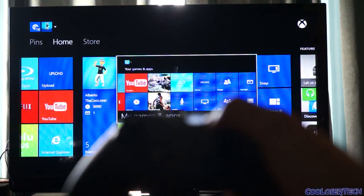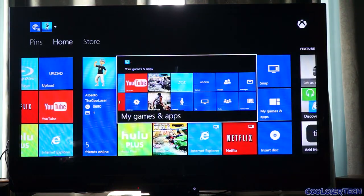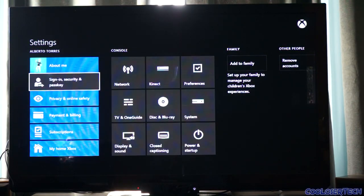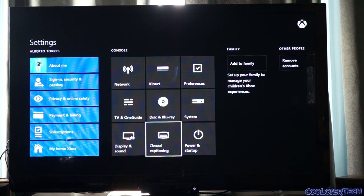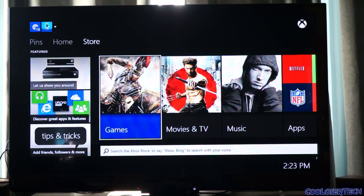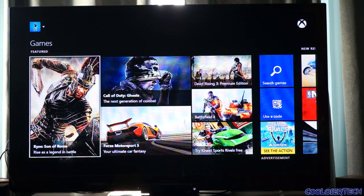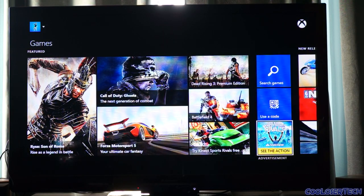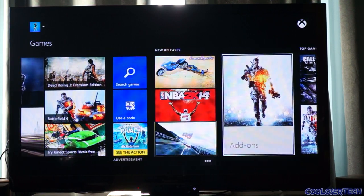In settings you've got all your payment, billing, and subscriptions, sign-in security, network, and preferences. And yes, it is a Blu-ray player - I always joked that Xbox was going to get a Red Ray player. You can check out the games available right now but there aren't many - that's what sucks about it. If you get an Xbox One right now you're not going to have too many games, and there are no free games except for the Kinect Sports Rivals trial. You have to pay for every other one.